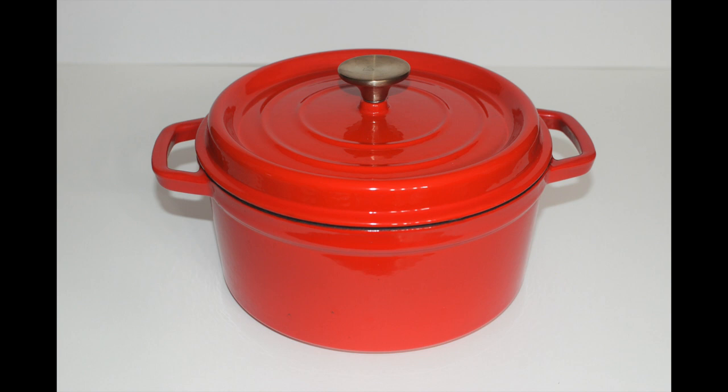For more information about this Dutch oven, type Alibu in the search bar at Amazon.com. Thanks for watching and make it a great day!